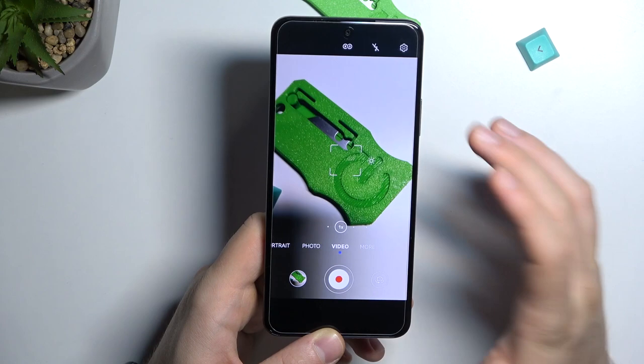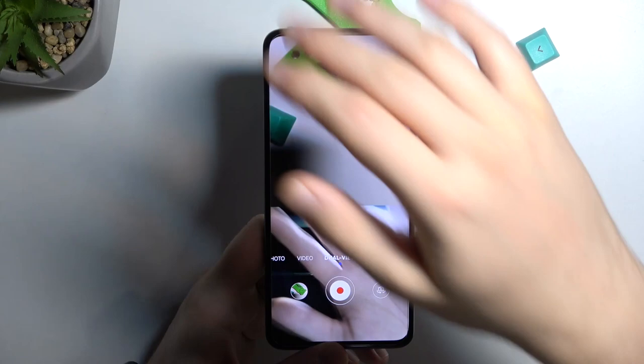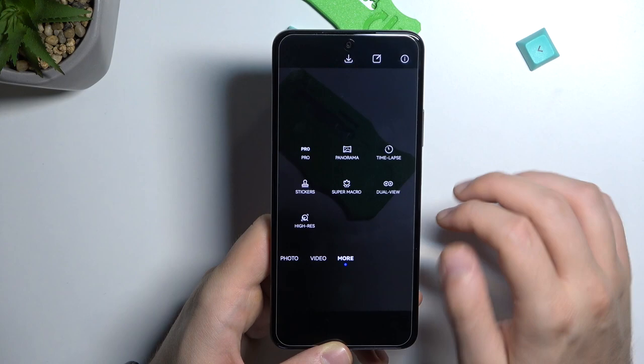In video mode, you can adjust the brightness level and use the zoom feature. When you tap in this area, you can switch to the dual view option to record from two cameras at the same time. You can change the layout — for example, picture-in-picture or split screen.